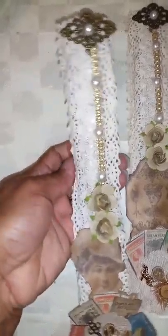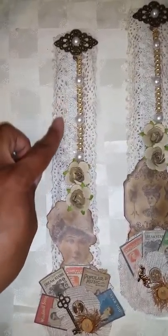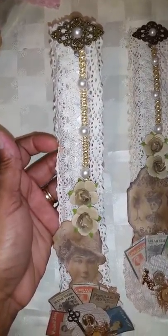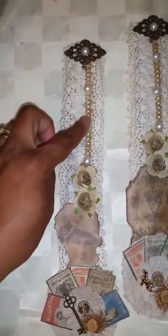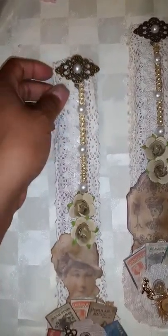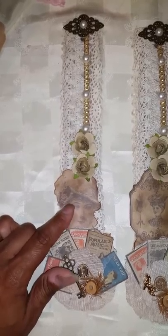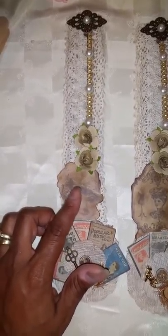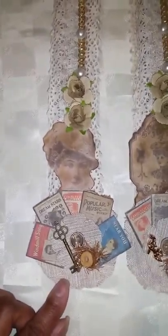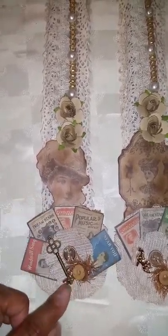I did some staining with Tim Holtz — can't really tell that much. I did my lace in here; this is also a different trim. I ran this down the middle. Put the metal piece that I was gifted in a swap with the pearls going down. And then I have my two roses. This came out of a paper stack that I got from Hobby Lobby — it's like vintage fashion. So because of the type of paper I had, that's kind of what I went with. These are little cutout parts that came out of the paper collection.